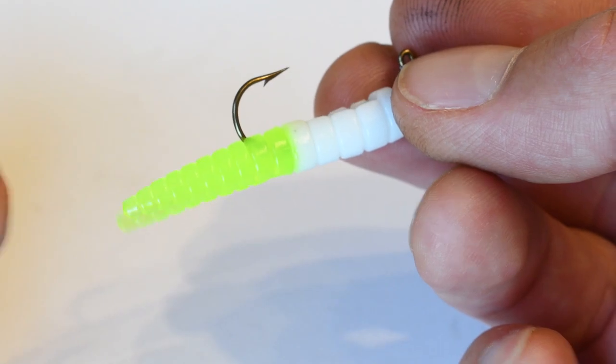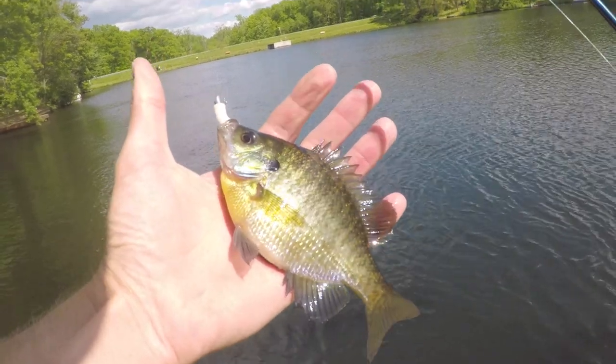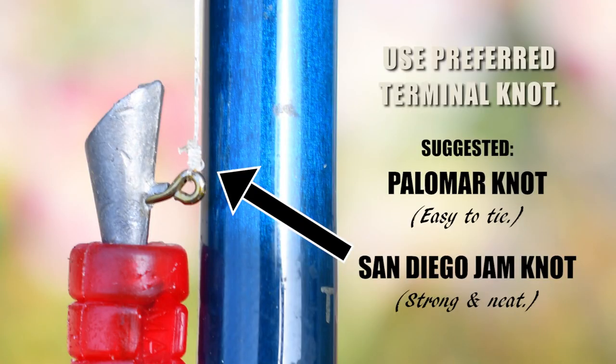In more turbid waters I prefer a plastic with at least some red, pink, or orange. In clearer waters I like something with white and/or chartreuse. You just want to attach this lure with your preferred terminal knot — a Palomar knot is easy to tie, or for a bit more security, I've been exclusively using the San Diego jam knot on all my Lepomid rigs the last couple of years. I made simple videos on both of those knot ties.